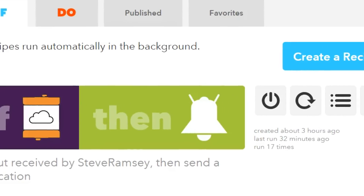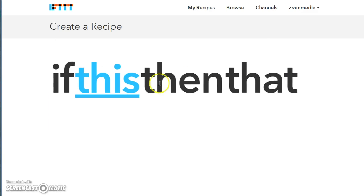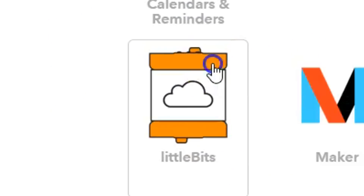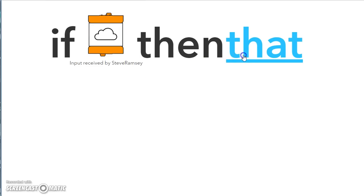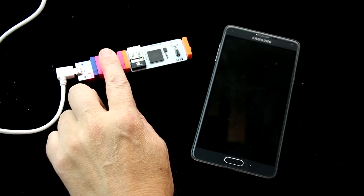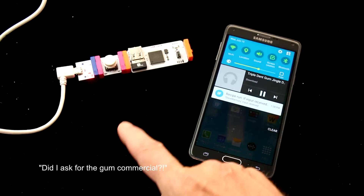The best thing is you don't have to know anything about programming — you just use If This Then That. I'll create a recipe by clicking this and scrolling down till I find LittleBits. For that I'll select my phone and have it play a song. So you can see how this works, I'm going to push the button. First I'm getting a notification, then it's going to jump to Google Play and play the song.